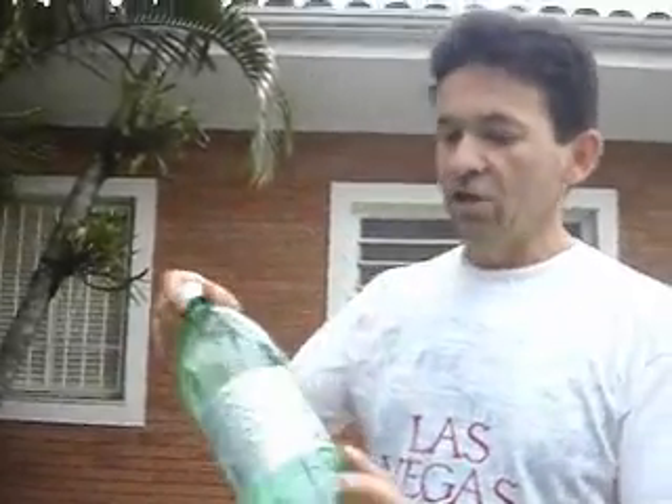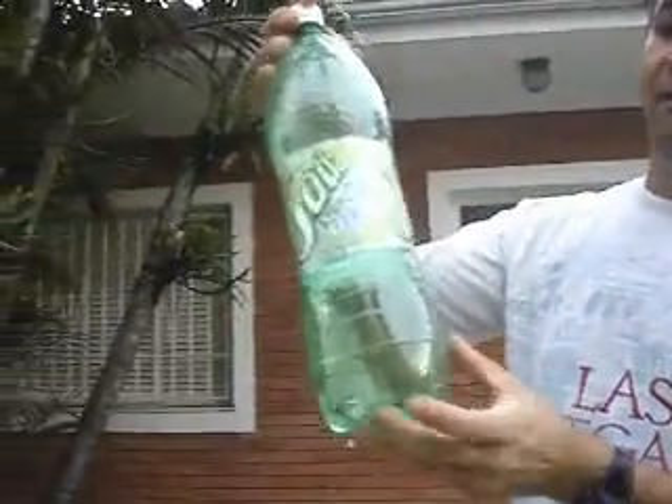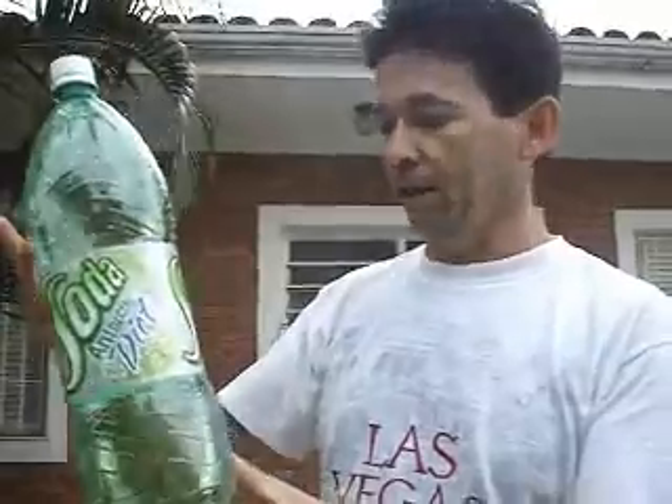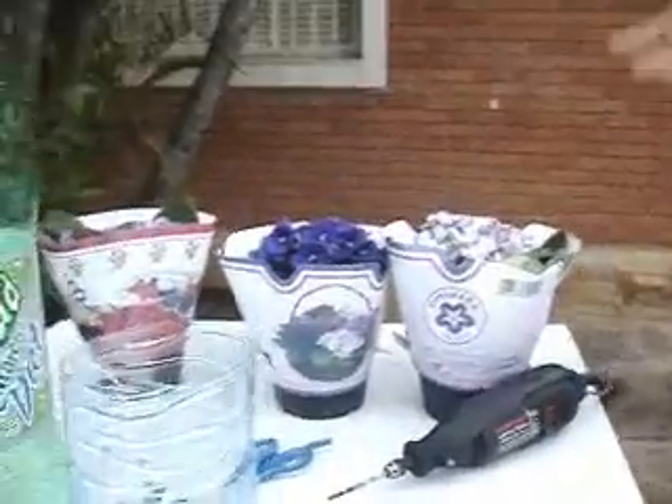Hello. I'm going to teach you two nice miracles you can do this Christmas. One of them is to reuse disposable material — you can have a better use for the kind of material you throw in the trash every day. The other one is about nice plants that are becoming disposable products.